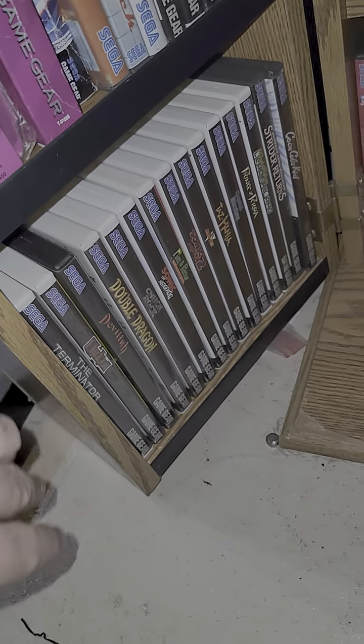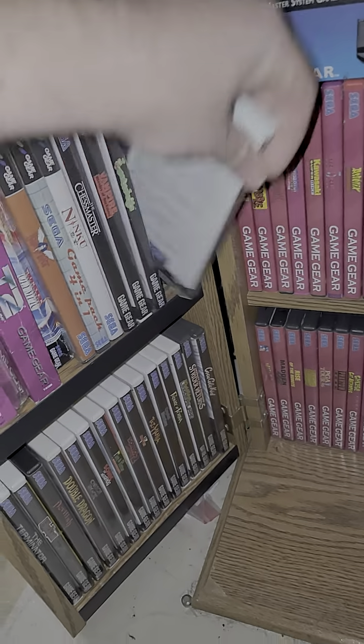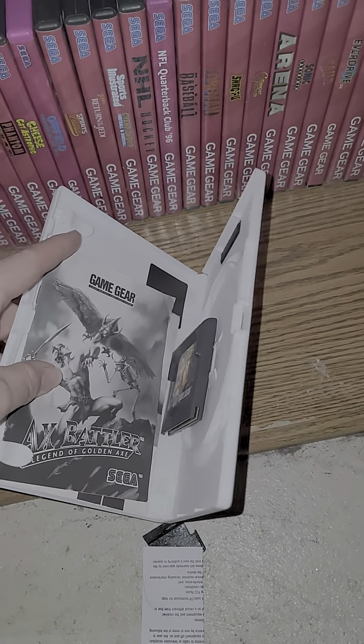And what's nice is if you have the book — like if I've got the manual for something — it fits in right there inside the case.